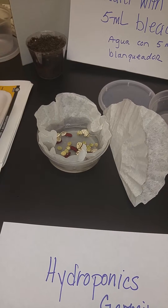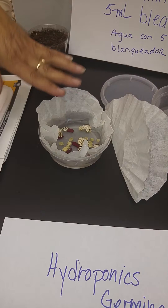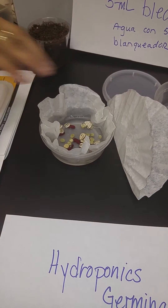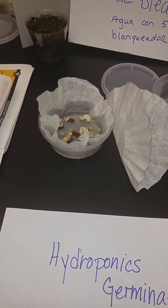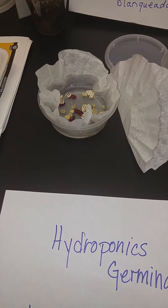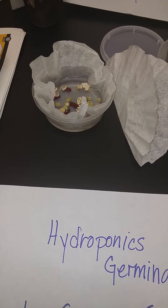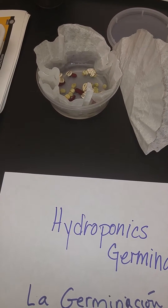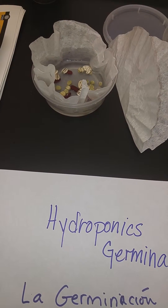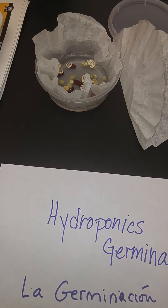Now the reason for the bleach is so that we don't have things like mold growing in our germinator. ¿Por qué se usa blanqueador con el agua? La razón es por la cual no tenemos cosas como el molde dentro del germinator. The bleach does not hurt the seeds — el blanqueador no duele las semillas. In fact, by not having the mold in there, we assure ourselves that we're going to have really well sprouted seeds when we're done. Con el blanqueador en el agua podemos estar seguros que las semillas se van a crecer muy bien.